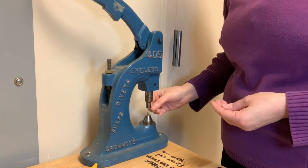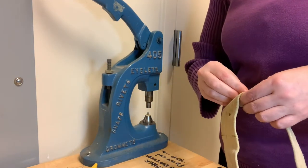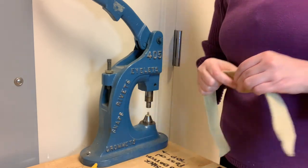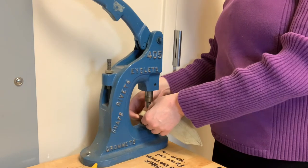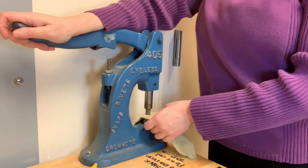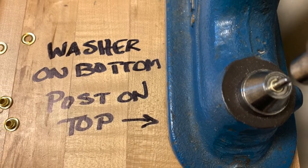Make sure you install your grommet components correctly both in the material and on the equipment. The washer goes on the bottom and the post goes on the top. I wrote this handy reminder on the workbench next to our press.